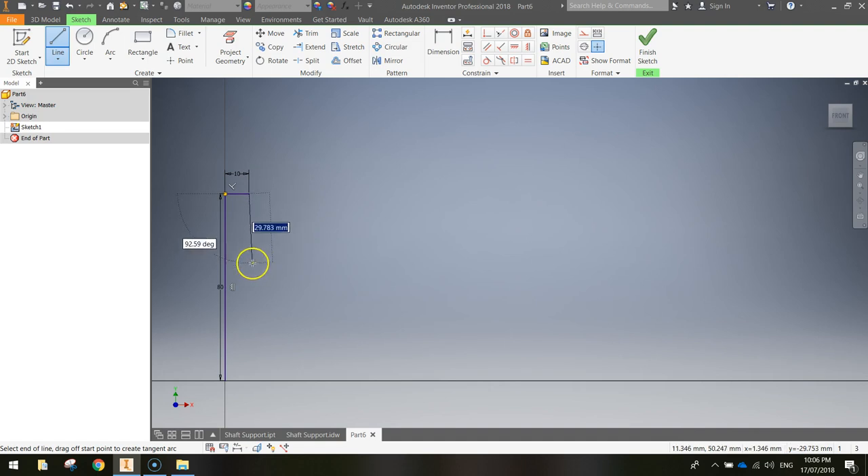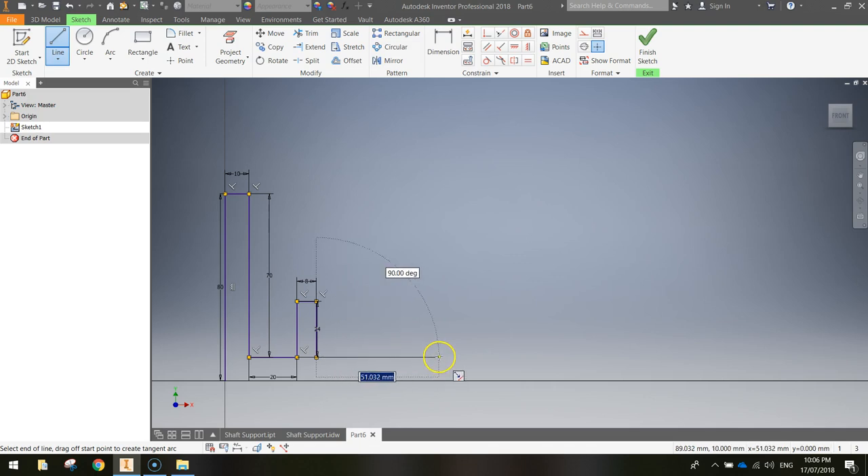Next, go down 70 millimetres, then across to the right 20, up 24mm, to the right 8mm, back down 24mm, across to the right 50mm, then down 10mm, and finally move straight back to the starting point. Your mouse cursor will show a little green circle when you're back on the start point — click to connect the lines and you should have your first enclosed 2D shape.